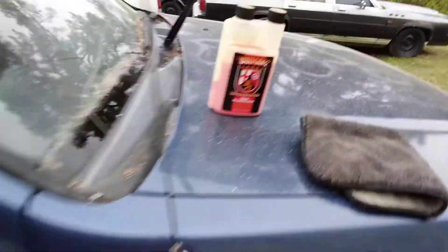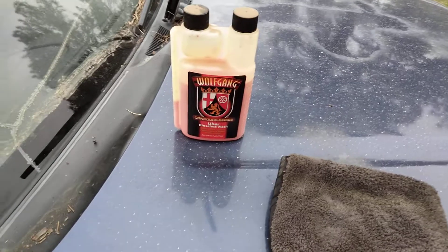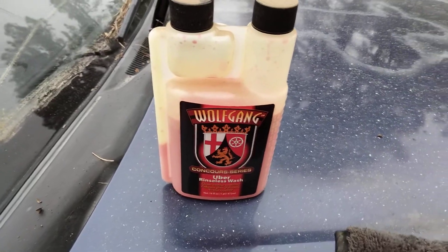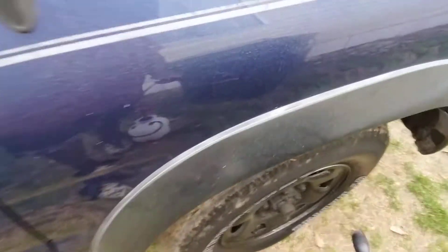We're gonna be washing away some of that pollen. This product runs you around $20 to $25, but you can make up to 16 gallons of rinseless wash with it. So in the long run, the Wolfgang Concord Series Uber Rinseless Wash is saving you money. Let's see how fast it moves that pollen off.